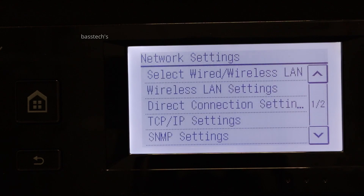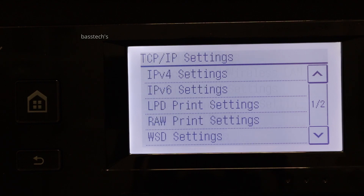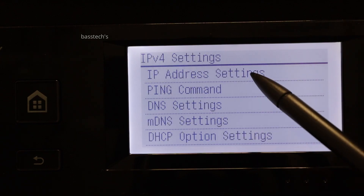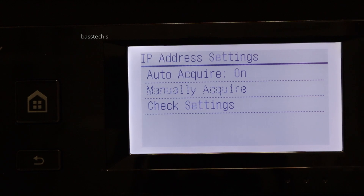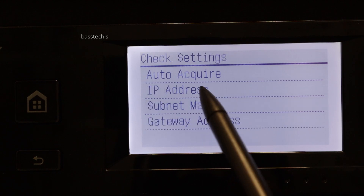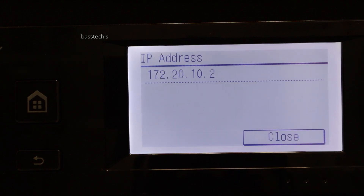I am expected to use the machine with the cable connected, so click TCP/IP Settings > IPv4 Settings > IP Address Settings. Here, auto acquire is on. If you click Check Settings, the current IP address and subnet mask will be shown — this is my current IP address.